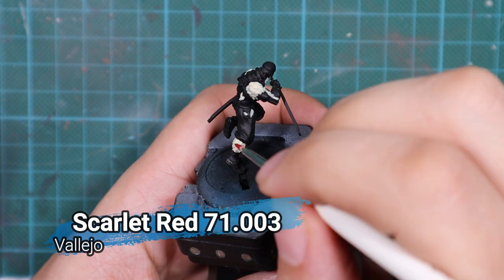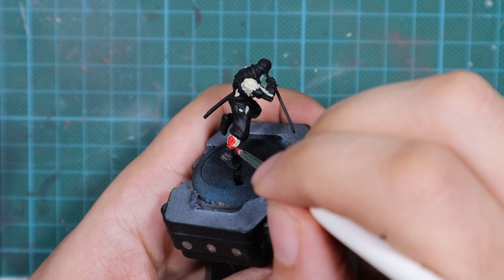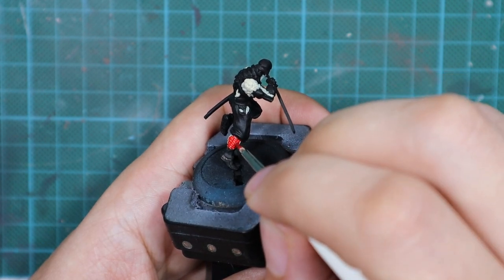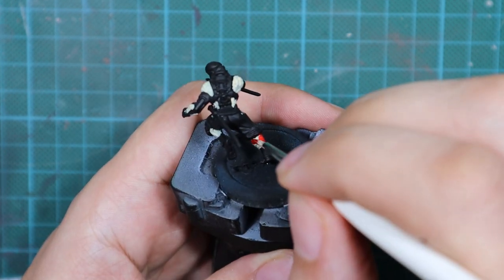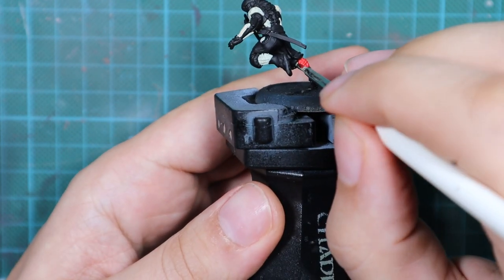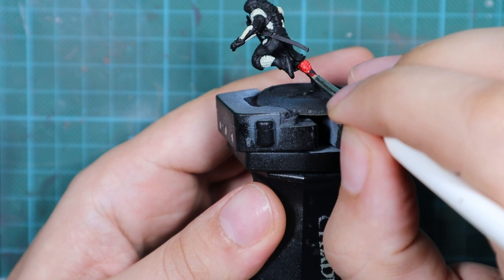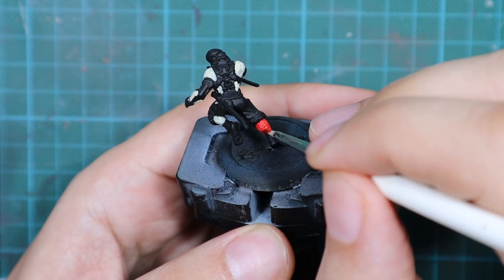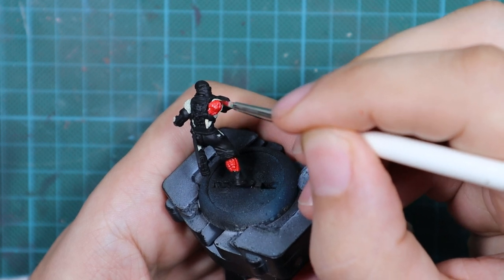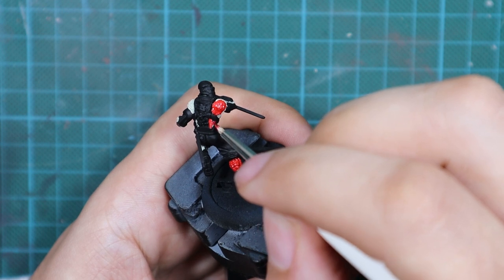My choice of red will be Scarlet Red from Vallejo. This is actually airbrush paint, so it is already very thin and flows really nicely from my brush. I used it mostly straight from the bottle and applied one very thin coat over the Sunny Skin Tone. As you can see, this red is really vibrant and will make a good contrast towards the black on this model.